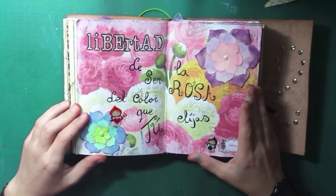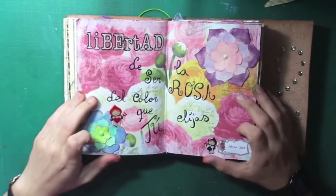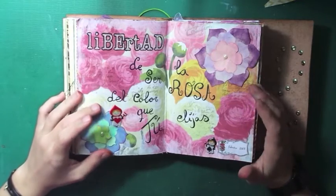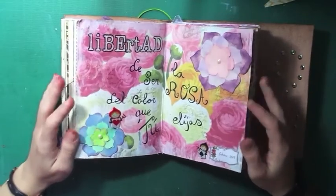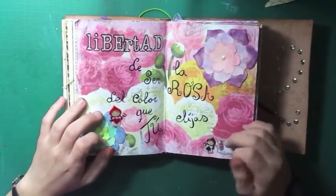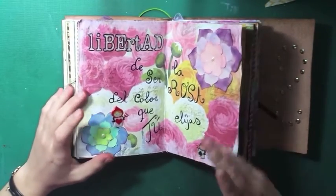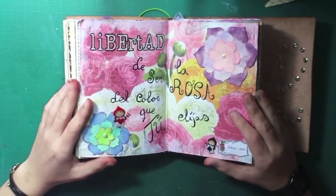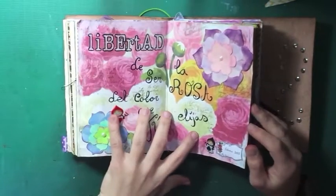So that was the freedom to be a rose of the color you choose. You cannot be forced to be a red rose or a white rose — you can be the kind of flower you want to be. It was related to the cards painting the flowers red, and I wanted to let them paint the flowers or be the flowers as they are. That was February 2015.